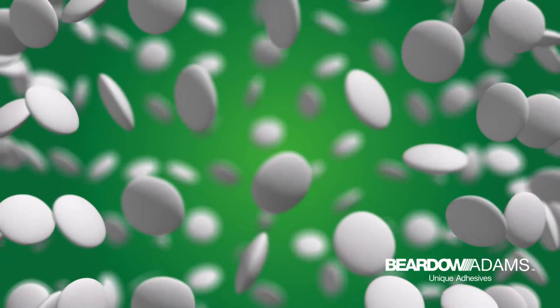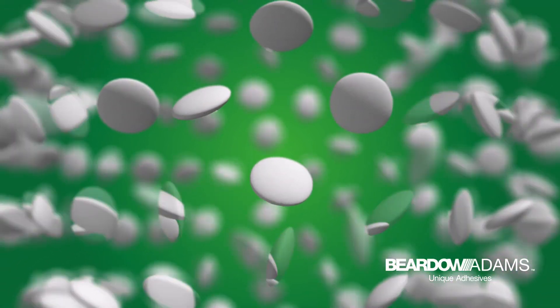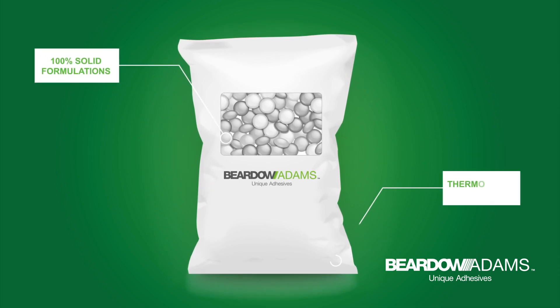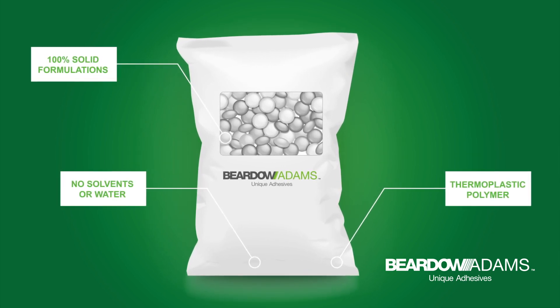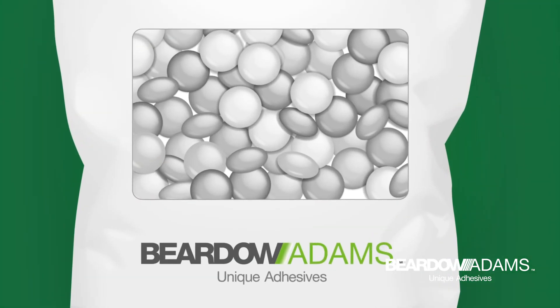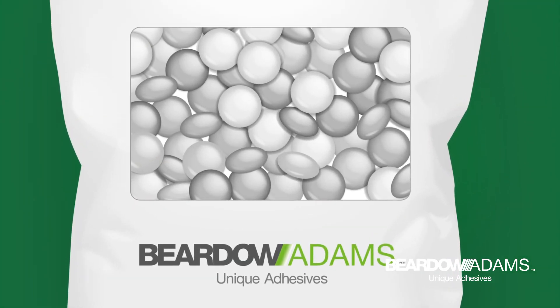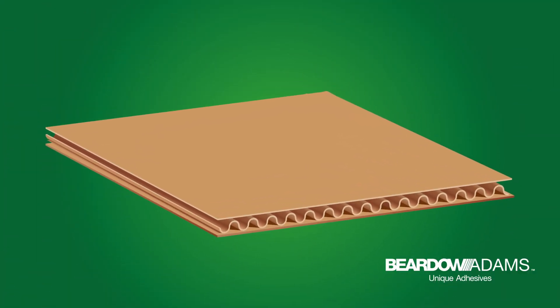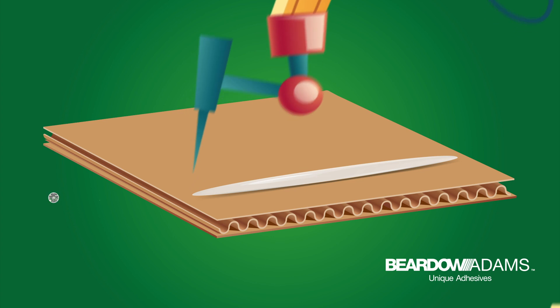Hot melts are some of the most popular adhesives — but what are they and how do they work? Hot melts are 100% solid formulations based on thermoplastic materials, containing no solvents or water. They are sold in a solid state and become liquid once heated past their softening point.